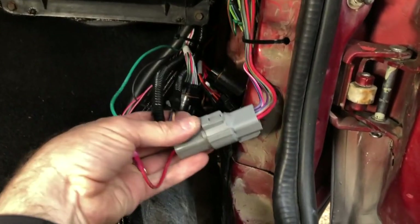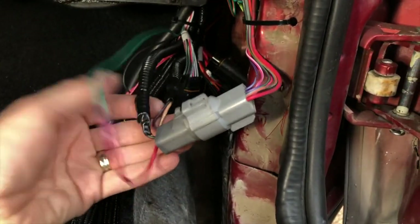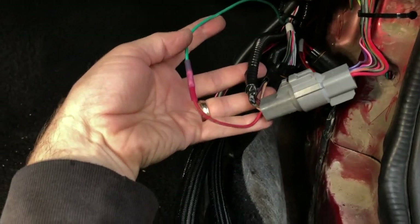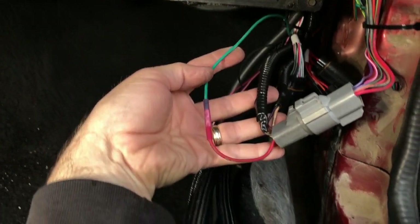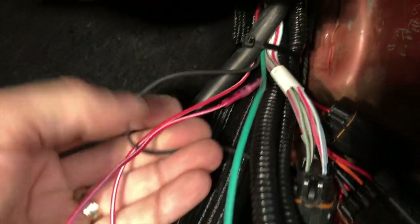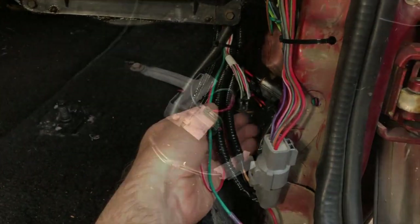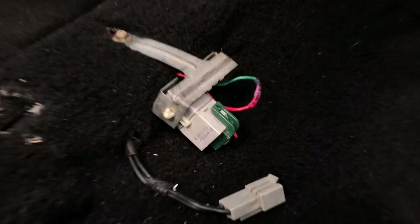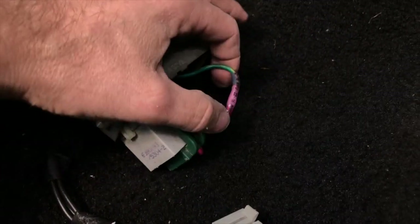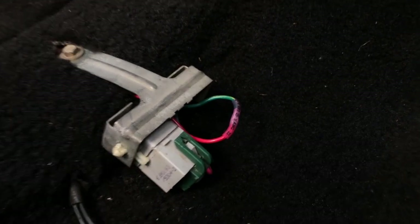Behind the kick panel trim cover we made a few more connections. Here's the ground for the Holley main harness. Then in connector 216, the airbag sensors come out of it, but this is also where we tapped in for the fuel pump control. The red wire we connected to the green wire from the Holley main harness. We also needed to make a 12-volt switched connection going to the connector next to the master cylinder. Rather than run the green wire all the way from the Holley harness to here under the driver's seat, we just bypassed the factory relay by connecting the red wire to the green wire.